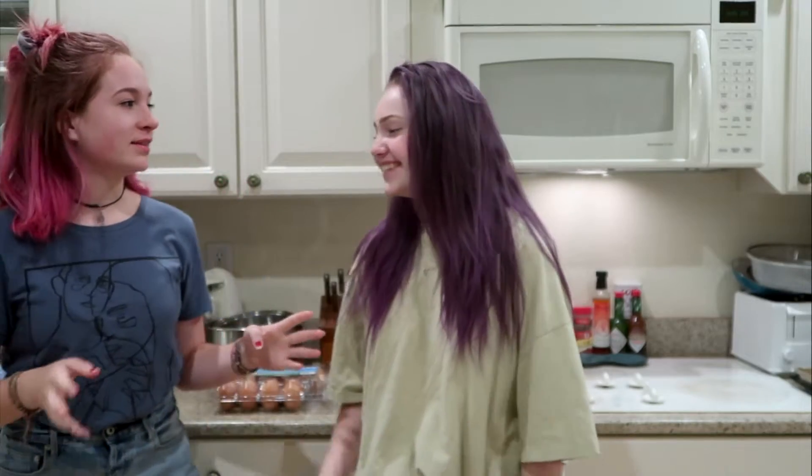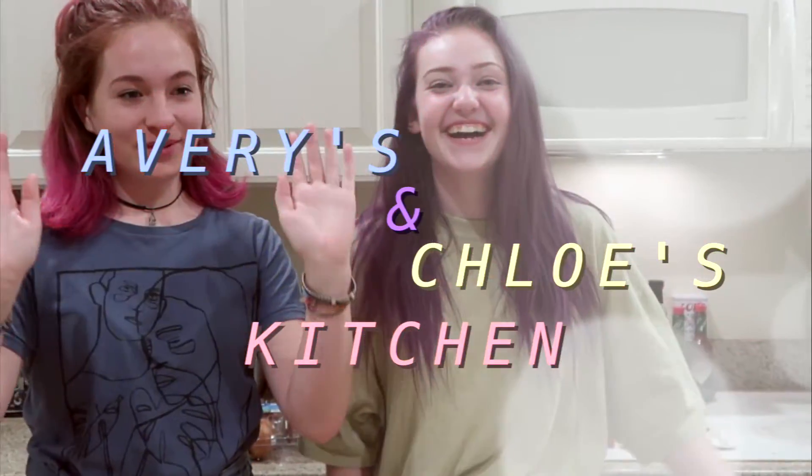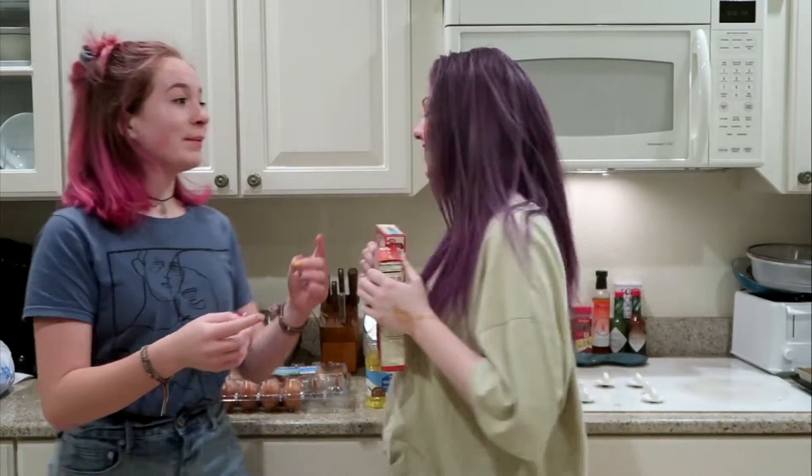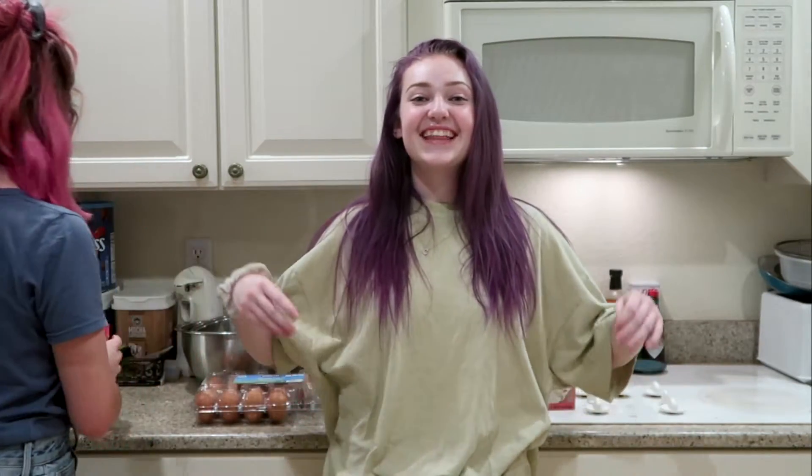Ready? One, two, three! Hey, welcome to Avery's baking show — we need to give this a name. Hello people, and welcome to Avery's and Chloe's Kitchen! Okay, let's work on that. We're making cakes today — we're making a piñata cake! That's what's exciting about it.